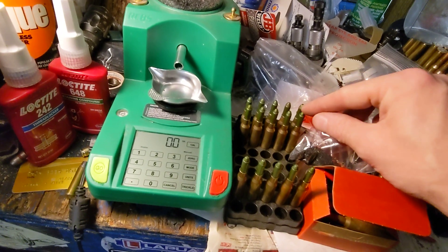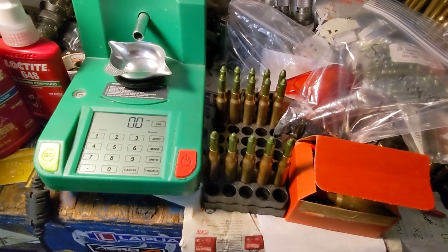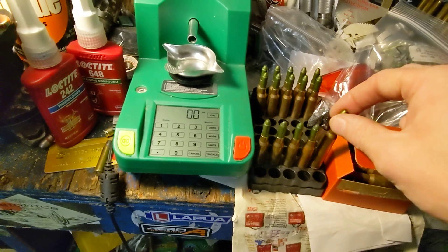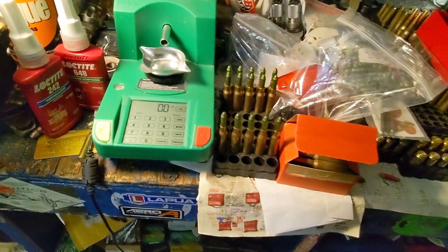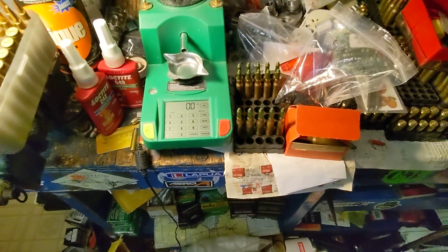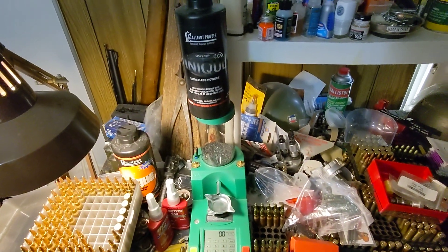I made these rounds and want to compare them. For ease of reloading I'd prefer not to expand the necks, but if it's significantly more accurate I'll continue to do it. We'll go outside and shoot — I'll make a Part 2 with the results. This is just Part 1, an overview of the process. Thanks for watching.